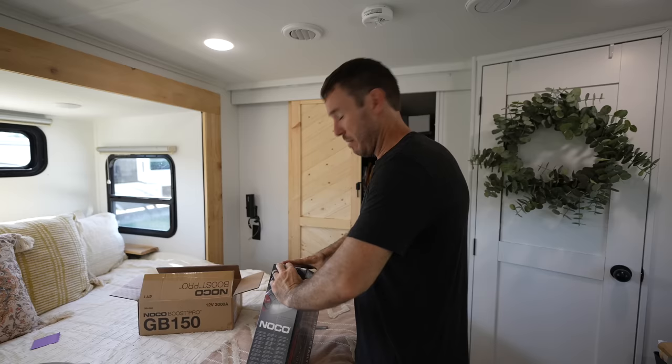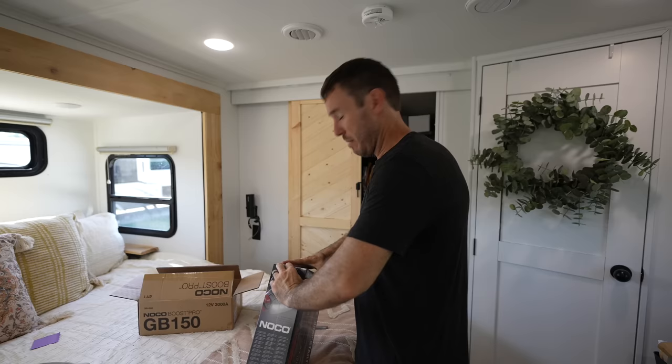I could do a whole gadget video of stuff that's underneath the bed. Might be a cool episode — what's under LJMJ's bed? I don't even know what's under LJMJ's bed.